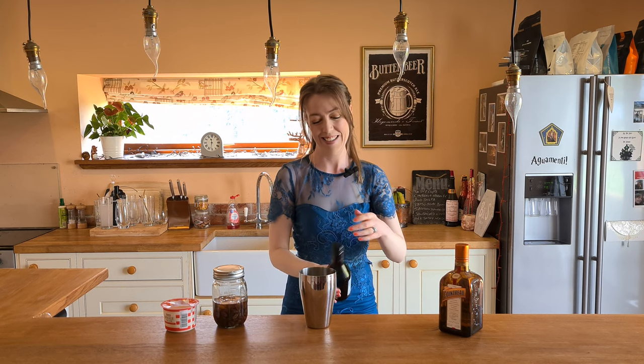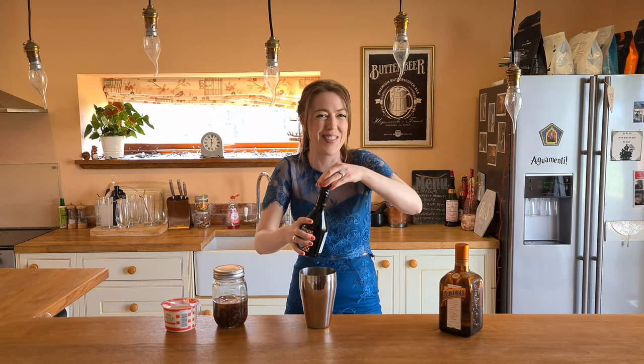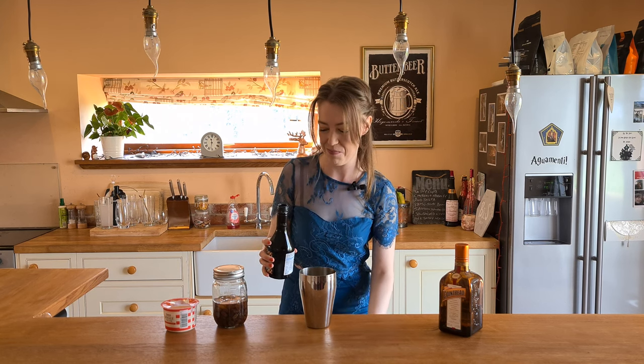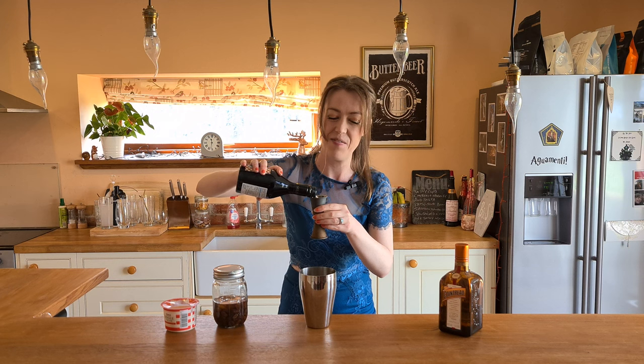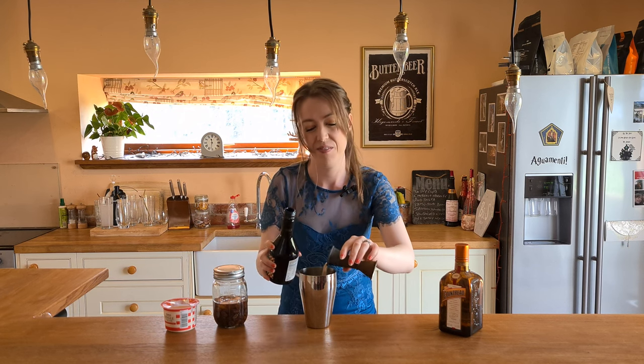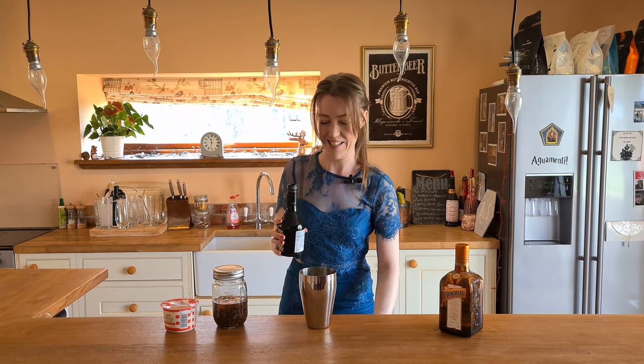Next is the liqueur. So excited for this. This is almost gone — I have got another two bottles as well. It's so good just to sip on its own. We're going to do 30 mils of that in here. Honestly, it's so good. I can't tell you how good it is.